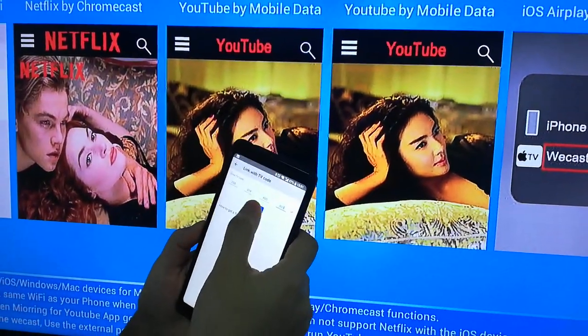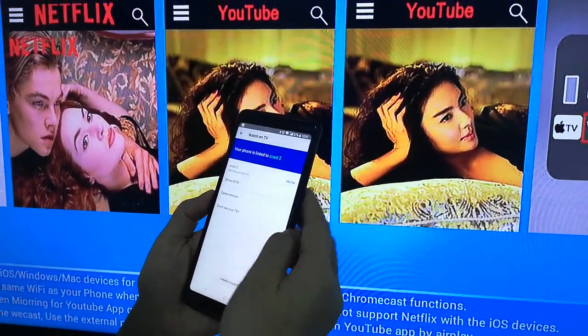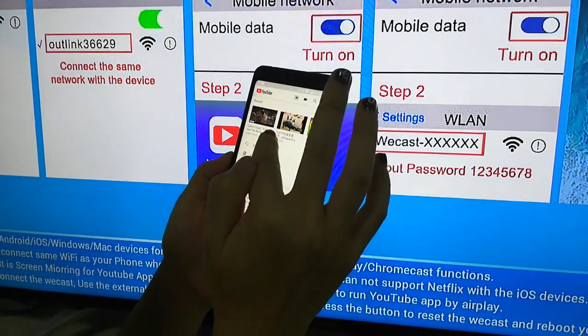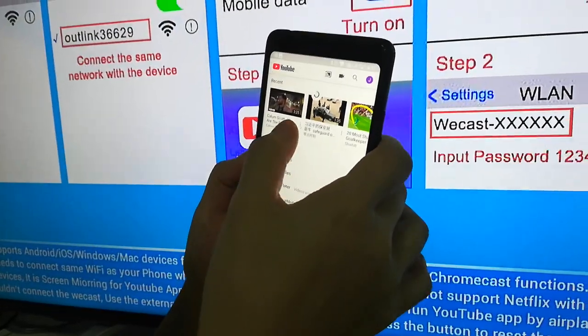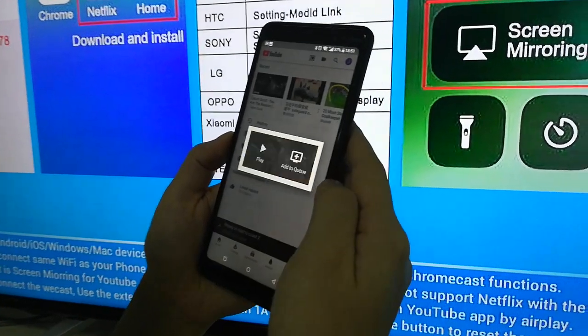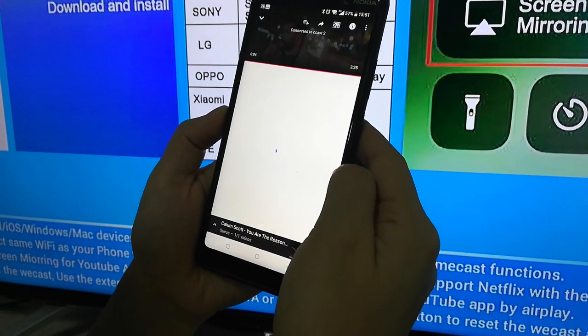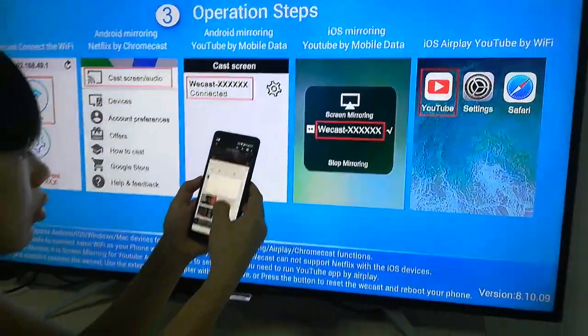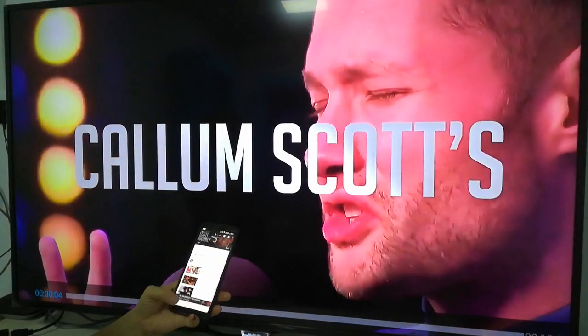Click the link. After this, choose a video and click play. The video is already showing on the TV.